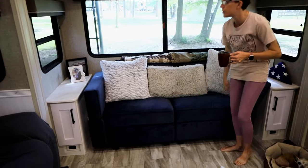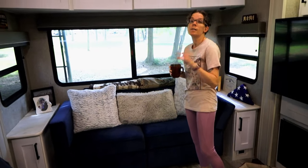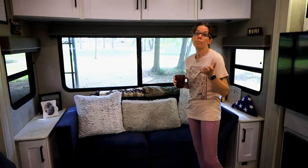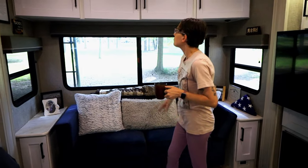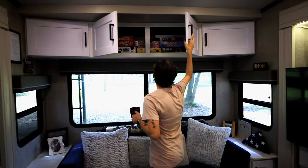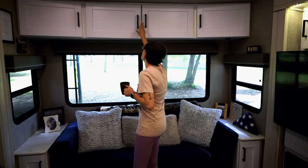Up here is just games and puzzles — storage for all of that. The arms go down on the couch, and we installed it ourselves — the instructions came with pictures and no words, kind of like IKEA, which was interesting.